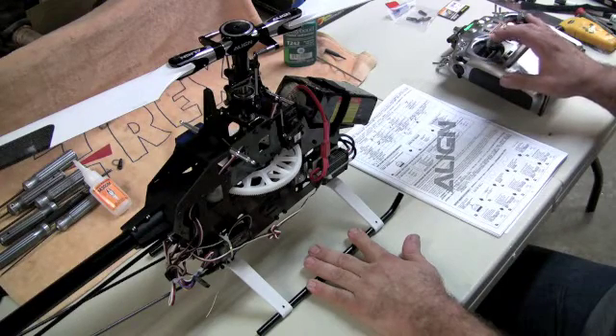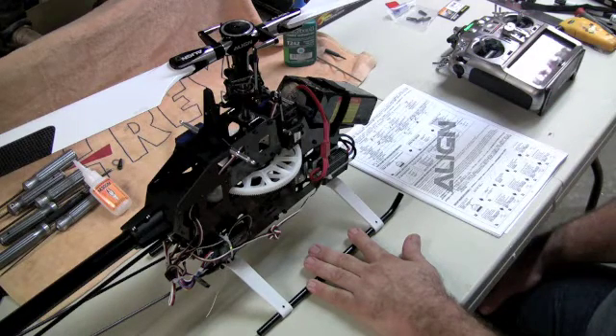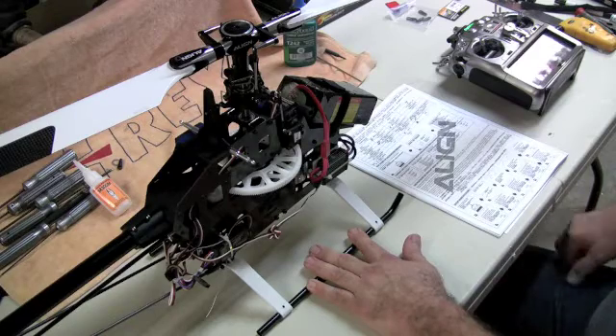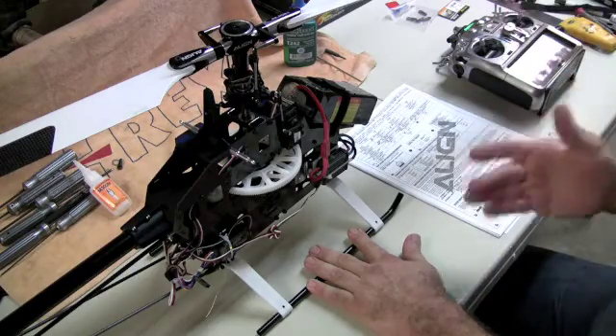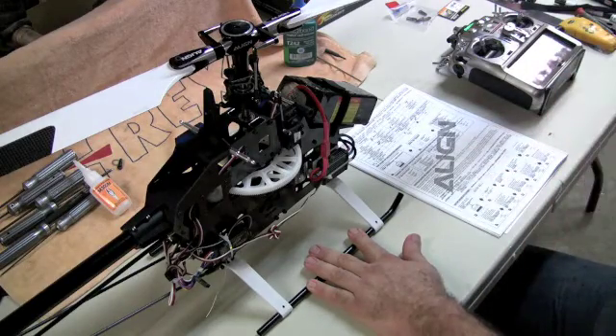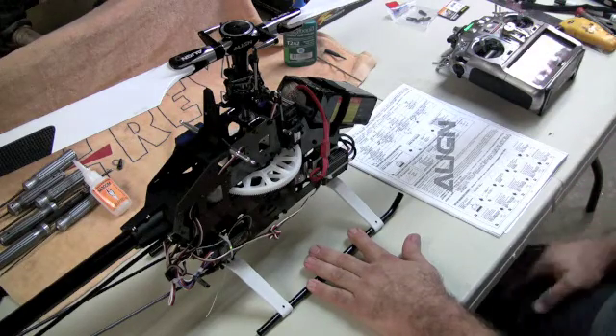Now we're going to go for quick speed, which would be high stick. Our response mode is now programmed. The last one is voltage running to the servos — high stick is six volts. I've already checked it on the receiver: six volts. Default is 5.5, so I'm going to leave the stick in the high position.